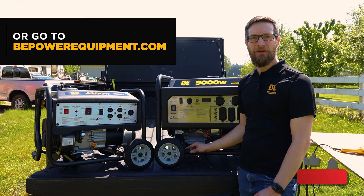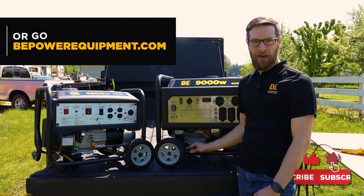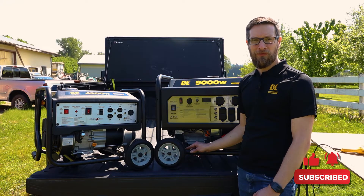This has been another Tech Talk video. Don't forget to like and subscribe to our channel and keep watching for future episodes.